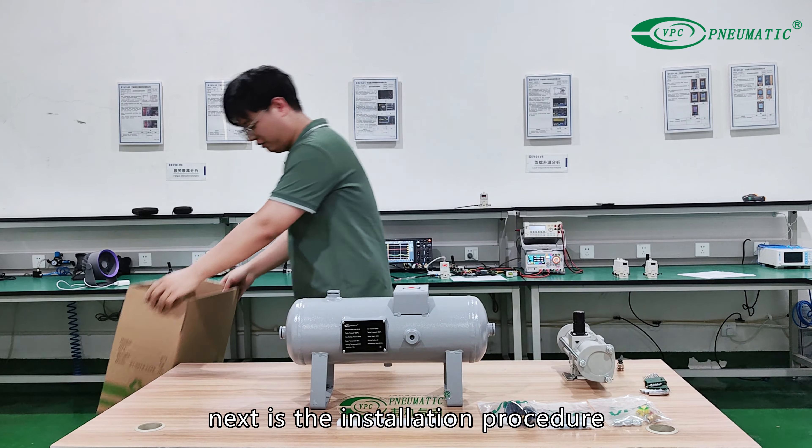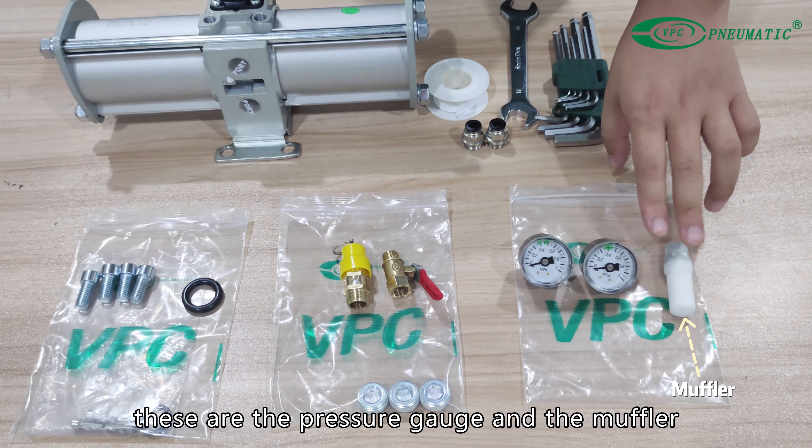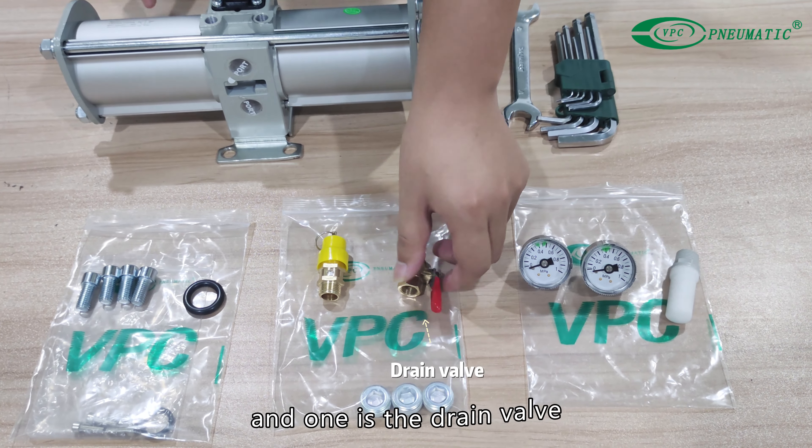Next is the installation procedure. These are the pressure gauge and the muffler mounted on top of the booster regulator. This is the safety valve, and this one is the drain valve.